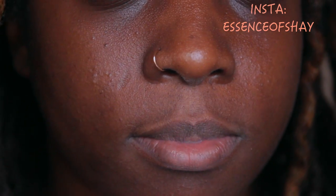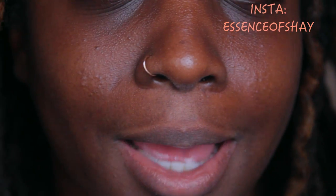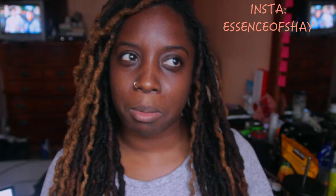Hey guys, it's your girl Essence of Shea. I'm coming to you today because I have a problem and I want to help you guys because I figure you may have the same problem as I do — chappy lips. Look at them. Completely dry, discoloration, it just has to end. So I have a few tips and tricks to help you guys in a cheap way to get those moisturized, plump, luscious-looking lips quick and easy. Keep watching.